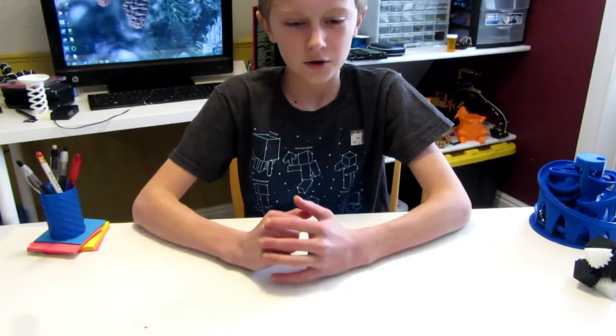Hey guys, it's Thomas. Welcome to Thingiverse Thursday, the 8th episode. Crazy — we're already on the 8th episode of our Thingiverse Thursday uploads.